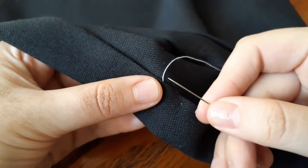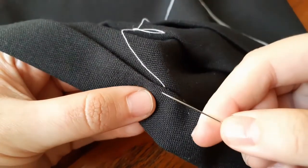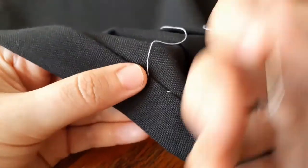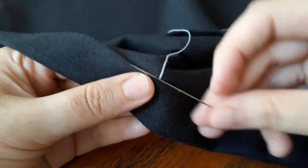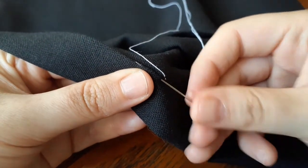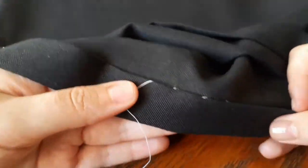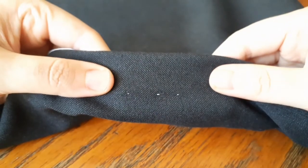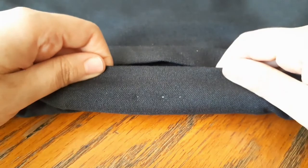A little bit above, and a longer stitch again, and so on. There you go, you have your invisible stitch. The little bit holding was because that is the part that is shown in the fabric, and the reason you need to use the right color.